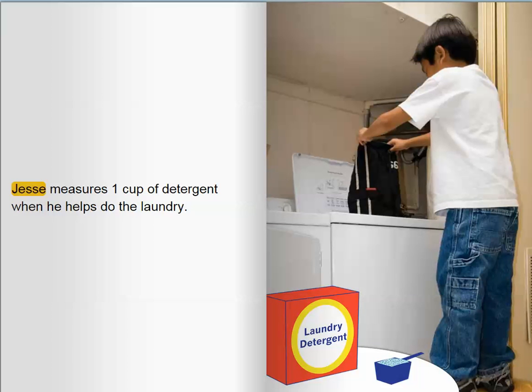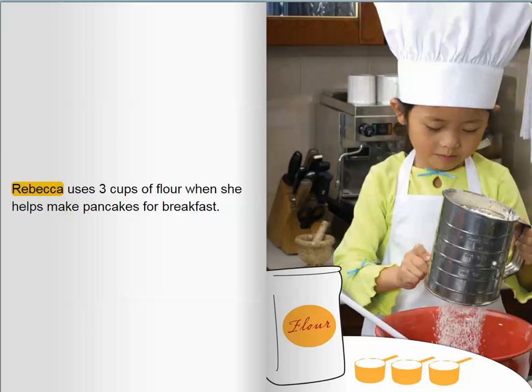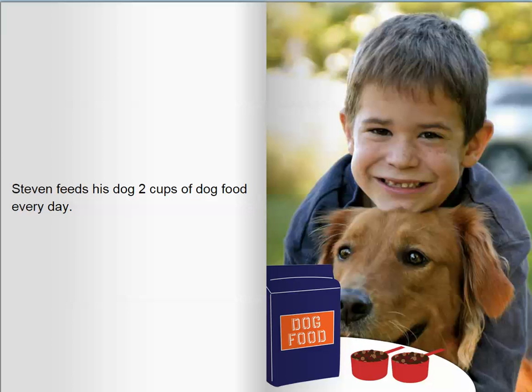Jesse measures one cup of detergent when he helps do the laundry. Rebecca uses three cups of flour when she helps make pancakes for breakfast. Stephen feeds his dog two cups of dog food every day.